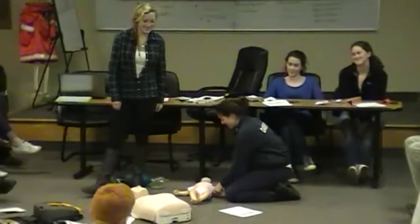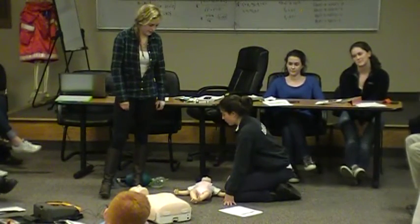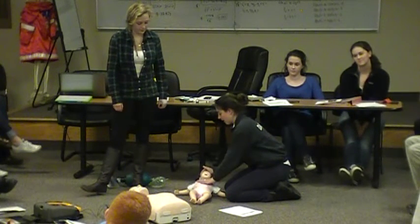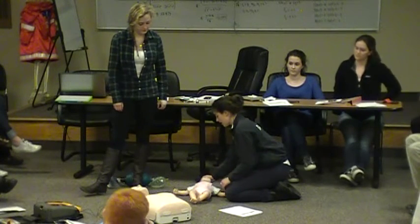Activate the emergency response system. And then, as was mentioned, you don't want to over-extend the airway for children, because their anatomy works the same way.